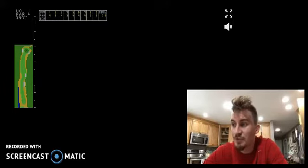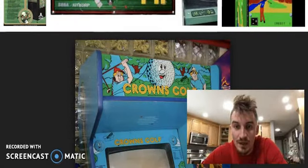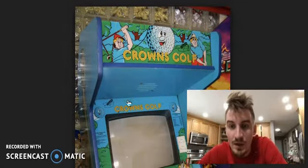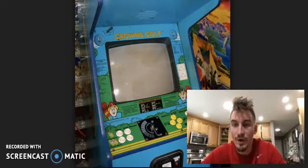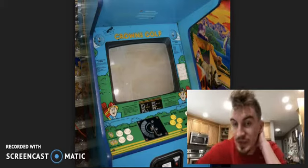I found some pictures of the actual body of the arcade game. Let me go ahead and try to get that into frame a little bit. Here you see the actual arcade gameplay that was produced in 1984.